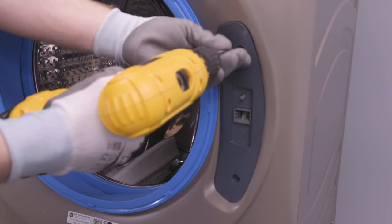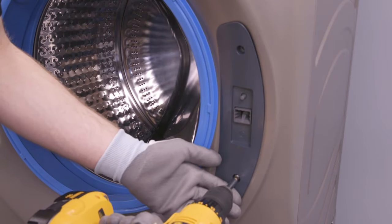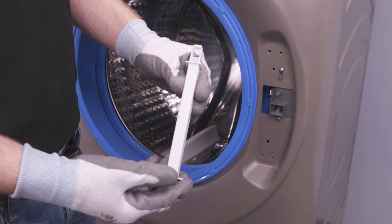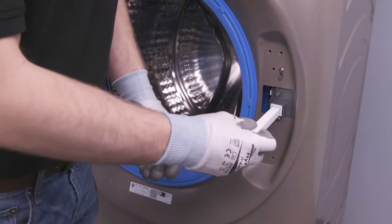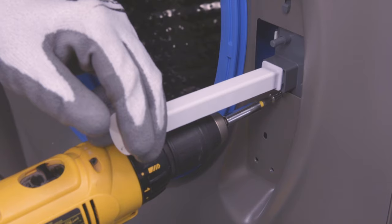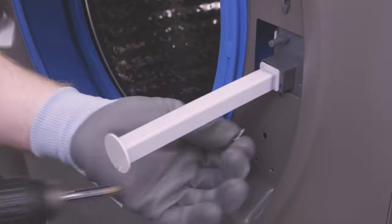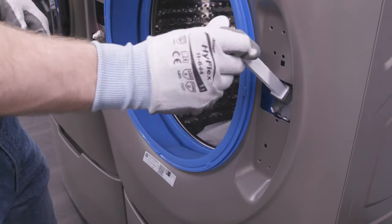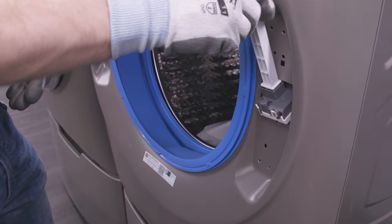On the opposite side of the washer, remove the two screws holding the lock cover in place. Then remove the lock cover and insert the provided lock bar into the locking mechanism. Then remove the two screws holding the locking mechanism in place. Using the lock bar, lift the mechanism up to unhook, then tilt and pull it out of the washer face.